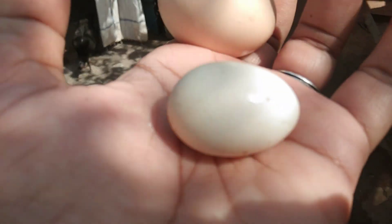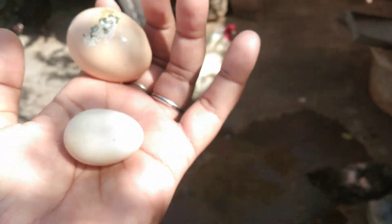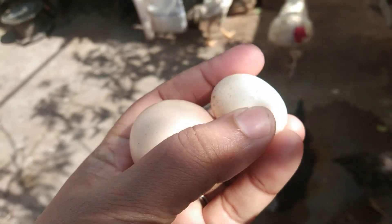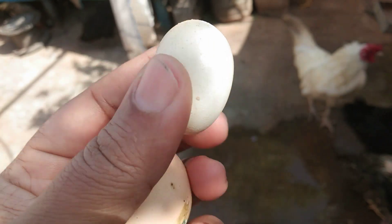I don't know how much fish is going to eat. I don't know if I'm going to eat it.